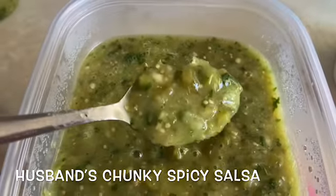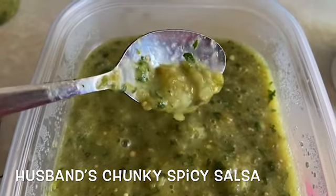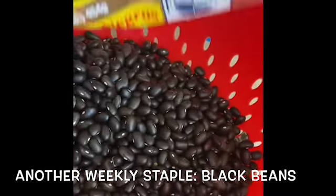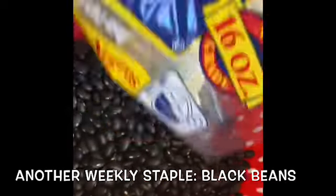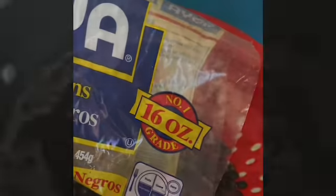Another weekly staple that I must have is black beans. This time I made them on the stovetop. There are many ways you can do your beans, but this time it was the stovetop.